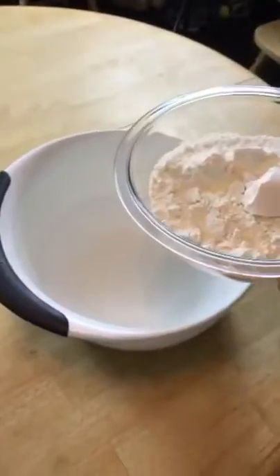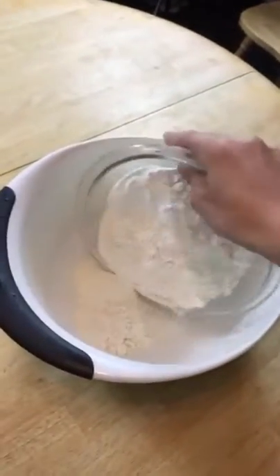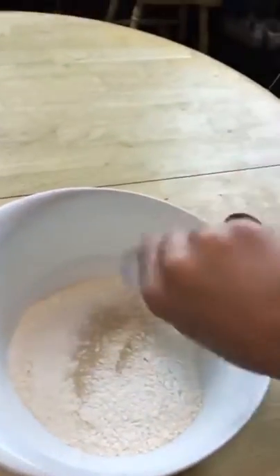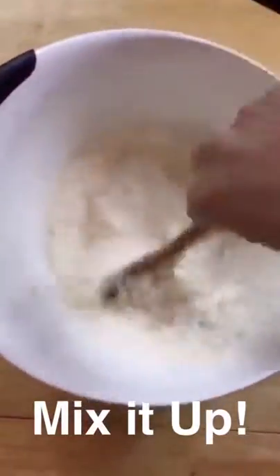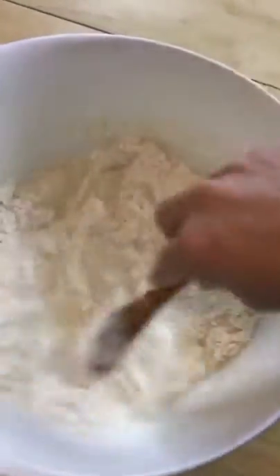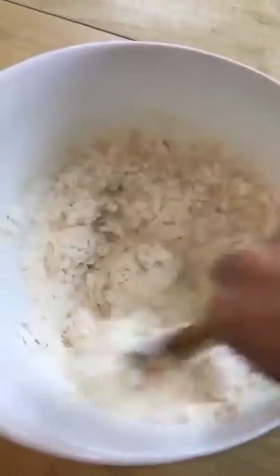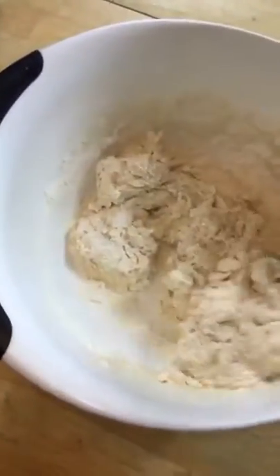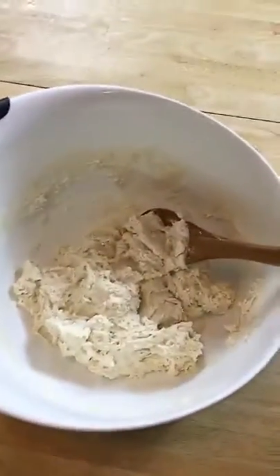To our bowl here, we are going to add in three cups of all-purpose flour. Next, we're going to mix in our yeast and our salt. Finally, we're going to add in our cup and a half of water, and we just want to mix it until it comes together. This is how much you want to mix it — you don't want to knead it at all, just mix it until it's combined.